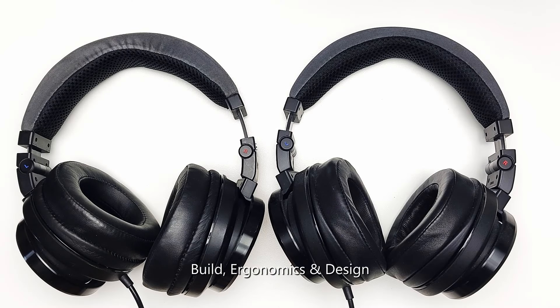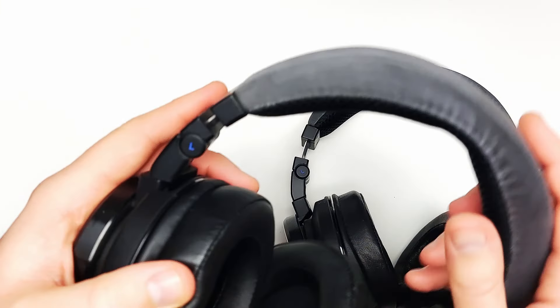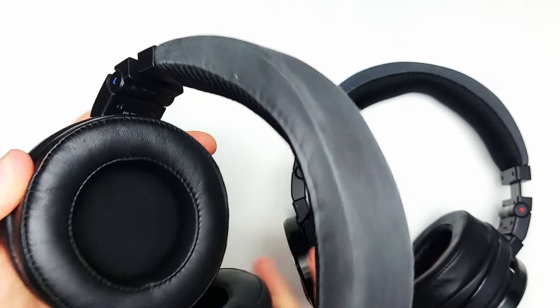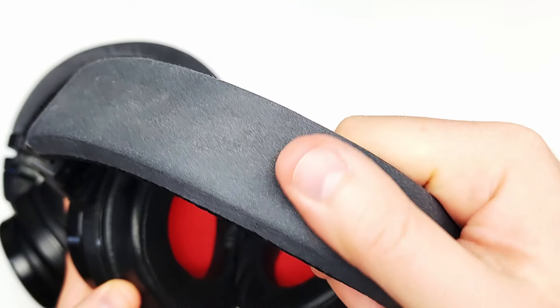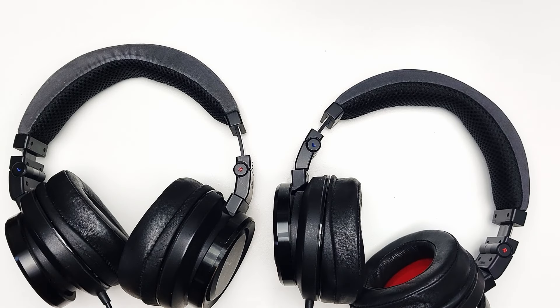Anyone who has owned this headphone or followed its cult online will know that it is not perfect. Specifically, the headband joint is a weak point — I can confirm this. By this point in time there are likely no more original earpads left in their original condition, most headbands have shed their skin, the plugs are not immune to oxidation, and cables are hardwired as opposed to detachable.